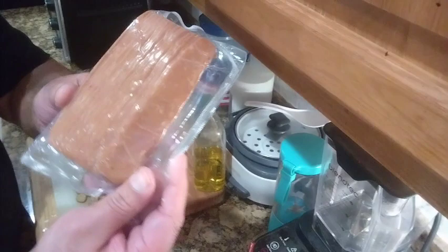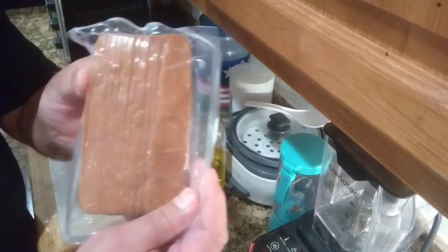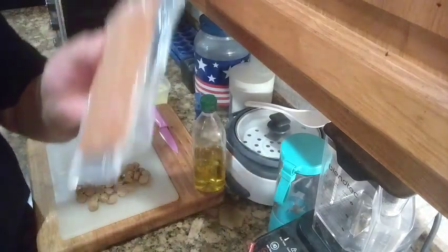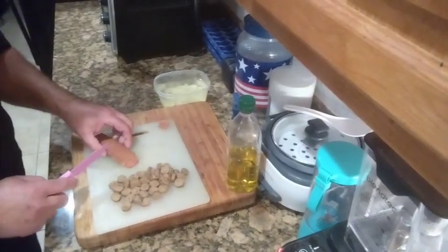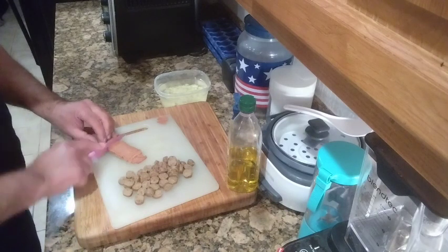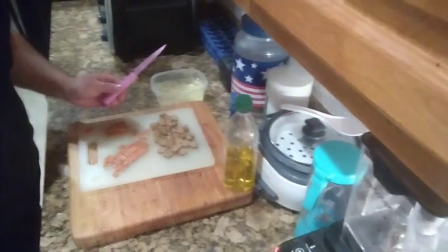Now look at the plant-based bacon in its own little pack. I was reading on the box that it's made with red lentil, wheat, and all kinds of good plants and herbs. They created this with real beauty just like they did the sausage. Here are our slices of bacon. We're gonna cut those up too — just like that, cutting across and then down into little pieces just like that.